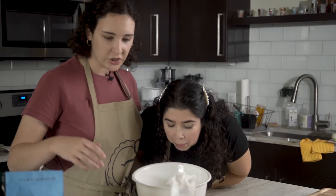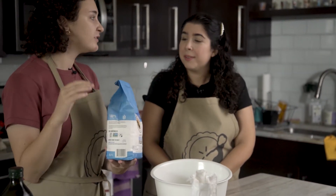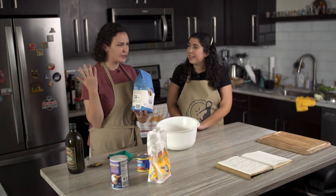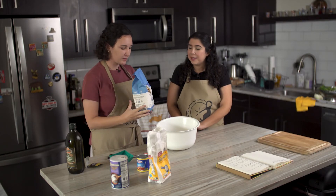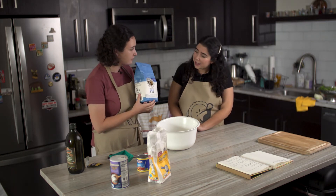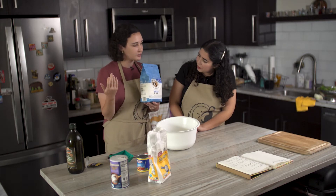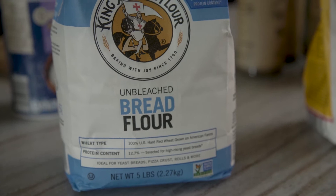Then we can start adding the flour. This is my mom's recipe — she got it from a Betty Crocker cookbook originally, but she's tweaked it over the years. She has found that this specific flour works really well with having the dough rise. It's King Arthur bread flour.